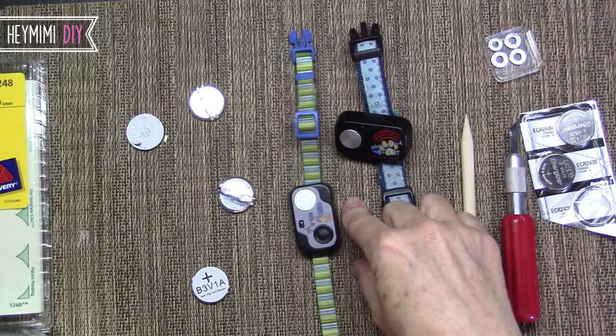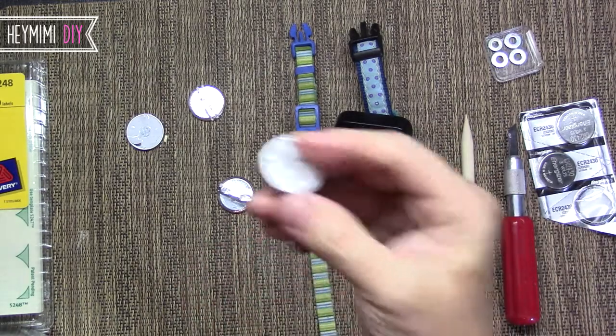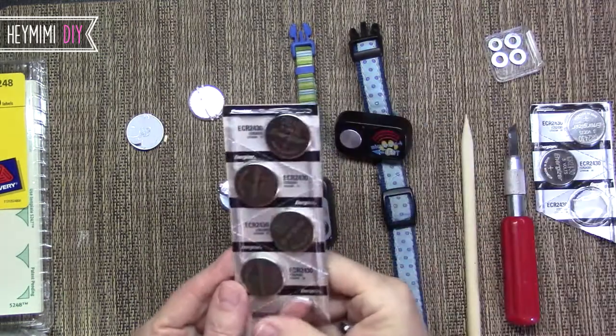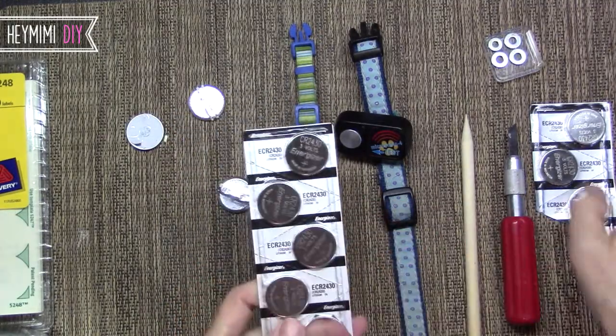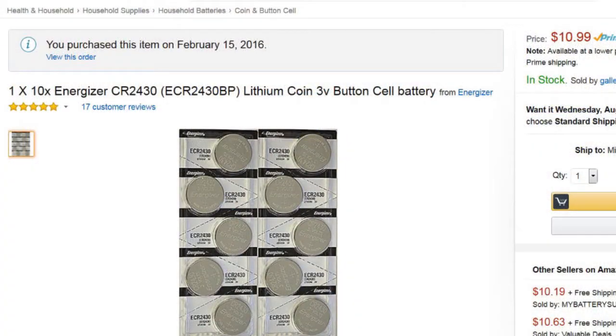There was a guy who wrote a review on Amazon that said he was able to hack these batteries and use a regular CR2430 battery — take this apart and use a part of it to make these work. These are $6 for $36 or more, and these were $10 for $10.99 on Amazon.